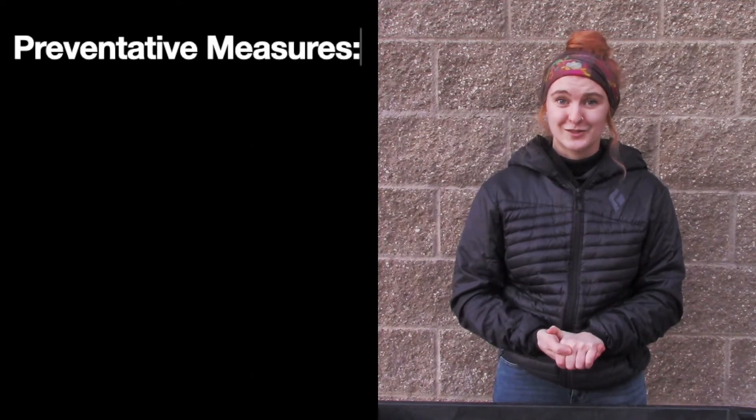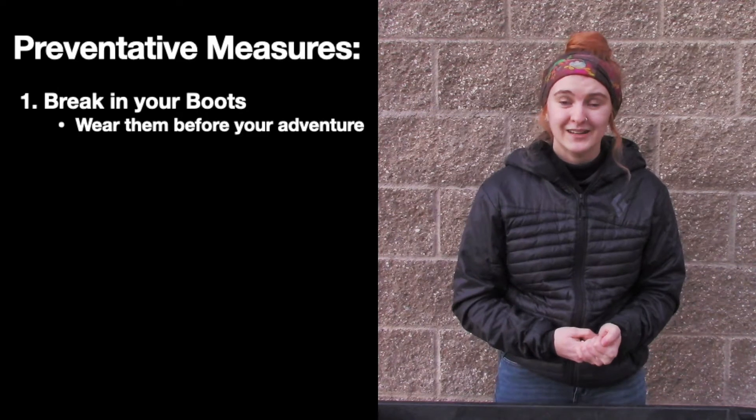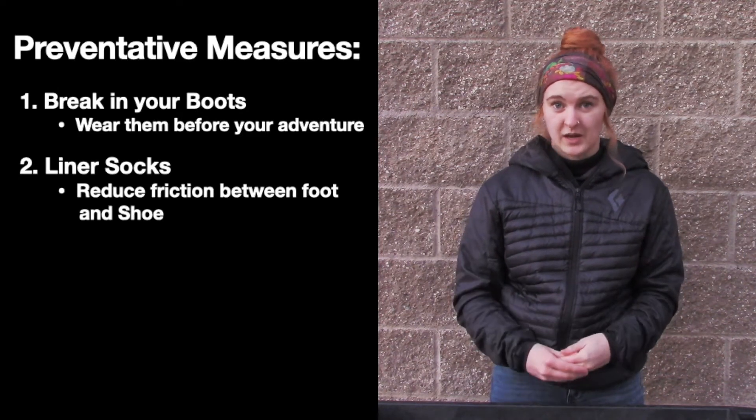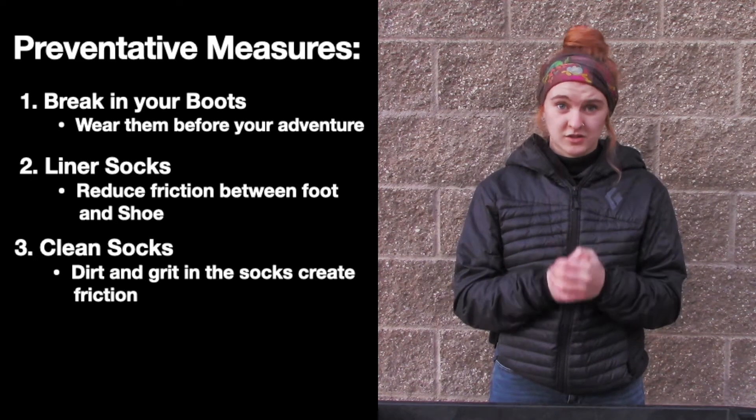A couple of tips to ensure a blister-free trip: make sure that everyone has broken in their boots beforehand. Another tip is using liner socks or using the correct socks to begin with. Another way to ensure a blister-free adventure is to make sure that your socks are clean.